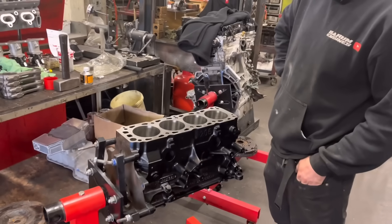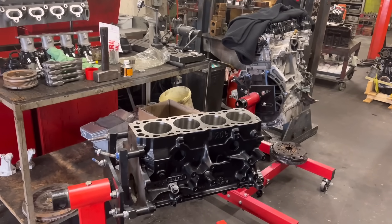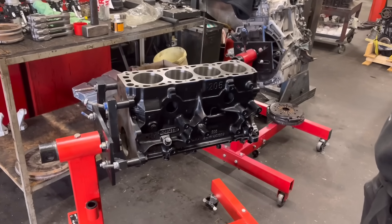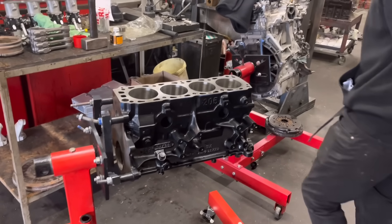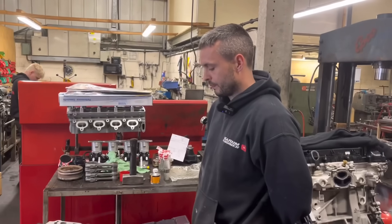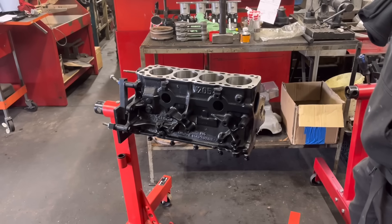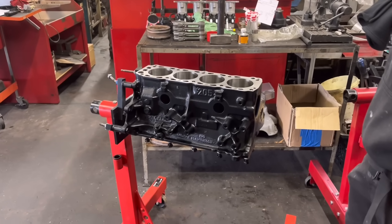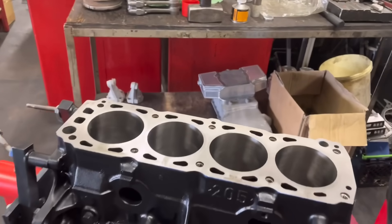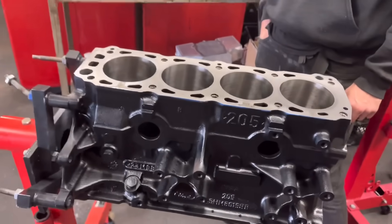So what have you got going on today mate? This Cosworth block — I've cleaned it, I've painted it, I've had to put some new core plugs in. I've done it in satin black rather than high gloss black. Yeah, you wanted it in satin black — very nice. So this is the normally aspirated block that I've put the liners in.